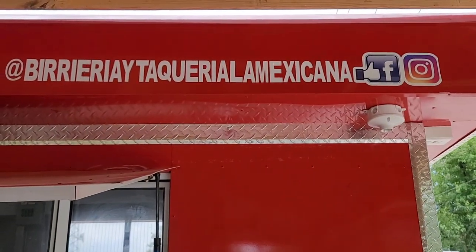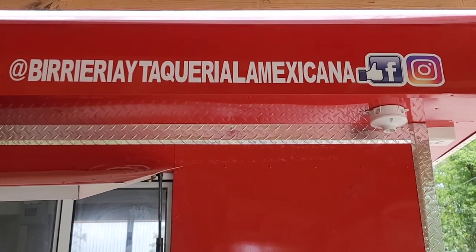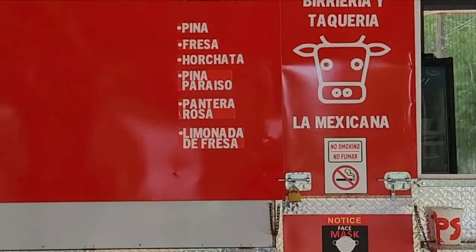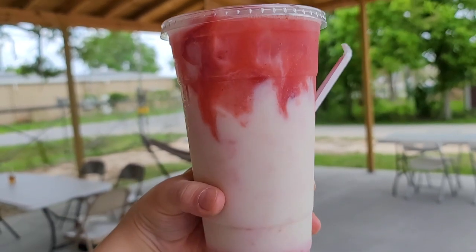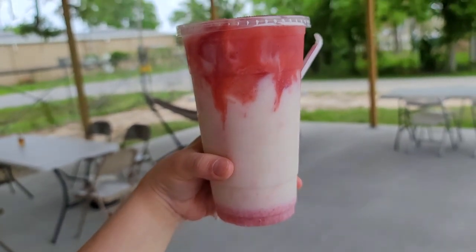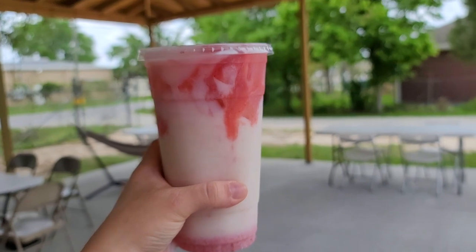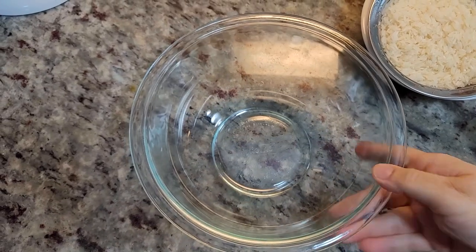Recently I decided to check out a new taco stand for quesabirria — by the way, it was really good. On their menu they had a drink called pantera rosa, which translates to the Pink Panther. It's another version of a pink drink and it's so cute — essentially horchata with strawberry puree. Very delicious and I'm going to show you how to make it at home. To start the horchata, I'm going to let my long grain rice soak.